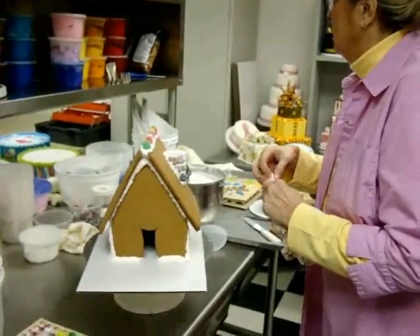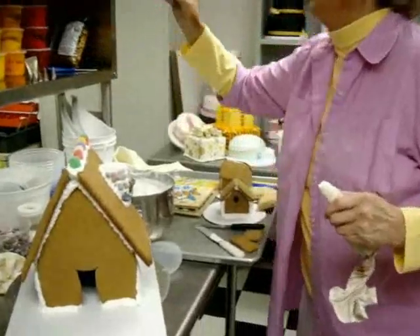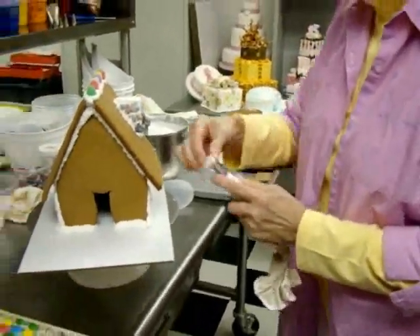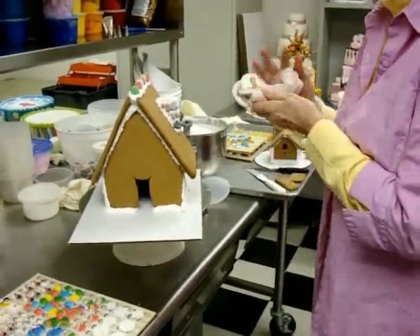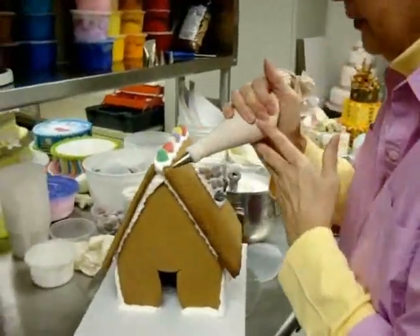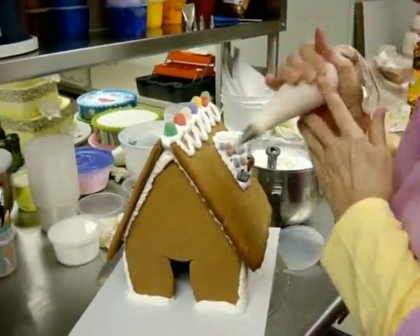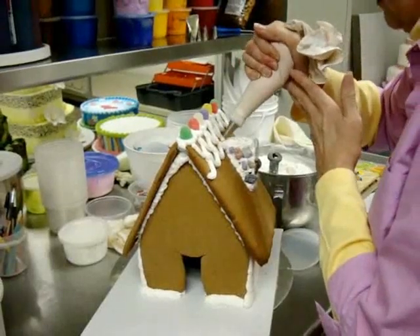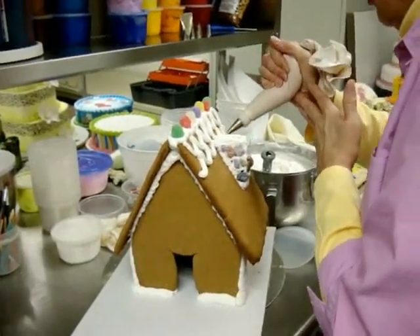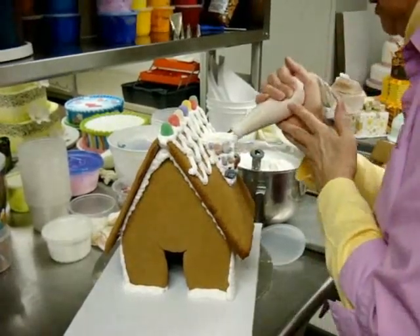I'm going to switch to a smaller tube — this is going to be a number 18 star tube — just to give it a little different texture. Working around your chimney is the hard part, but if you don't put your chimney on early and let it set, you'll be sorry.